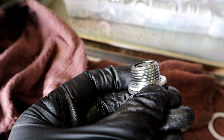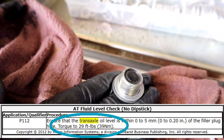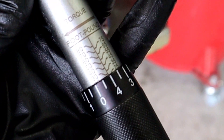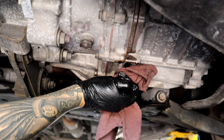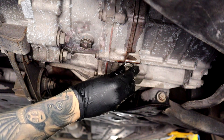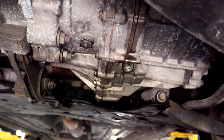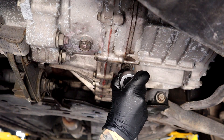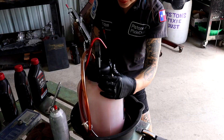Now that the transaxle fluid is done draining, I'm going to go ahead and put the drain plug back in and torque it to specification. The specification is 29 foot-pounds, so I set my torque wrench to 29 foot-pounds. The fluid has slowed to a trickle, so I'll go ahead and thread that in by hand, then get my 10 millimeter socket on it — 29 foot-pounds.